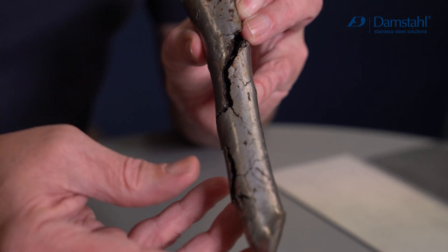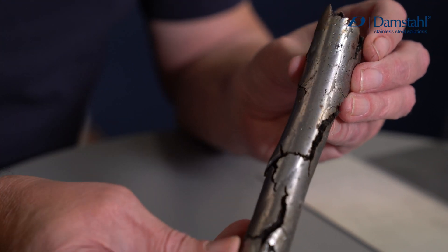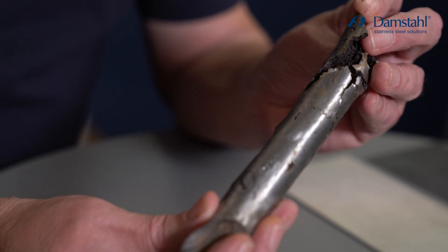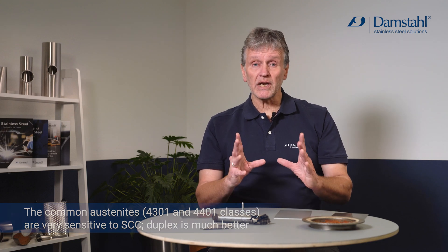The difference becomes even greater when we look at stress corrosion cracking, which in my opinion is probably the most destructive type of corrosion. This axle clearly suffers from extensive cracking — not due to fatigue, but due to stress corrosion cracking, which selectively attacks the austenite phase. The 18/8 and acid proof steels are very sensitive to stress corrosion cracking, whereas duplex stainless steel is virtually immune.